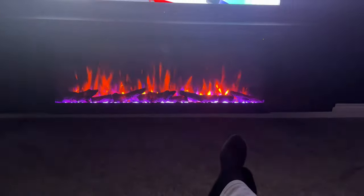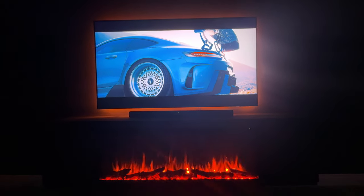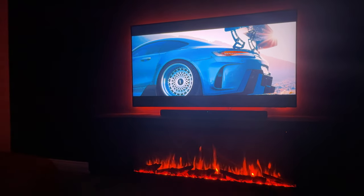But yeah, that's the fireplace — it's a whole vibe. Please do hit the like button if you enjoyed this review and found it helpful, and if you've got any questions at all please drop them in the comments below and I'll reply ASAP. Thank you very much for watching, love and peace.